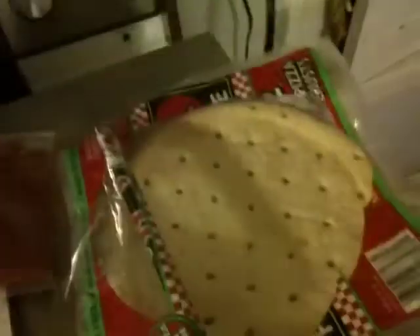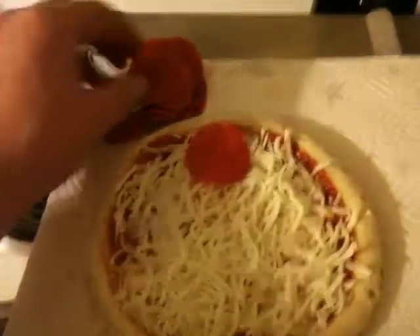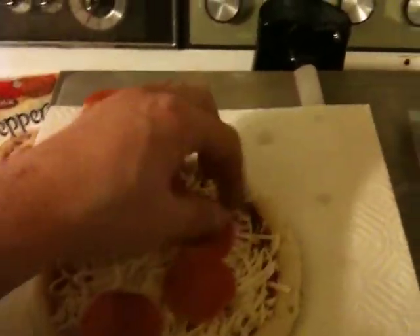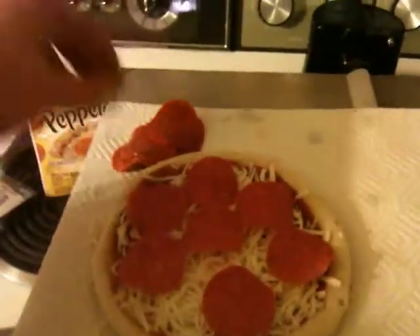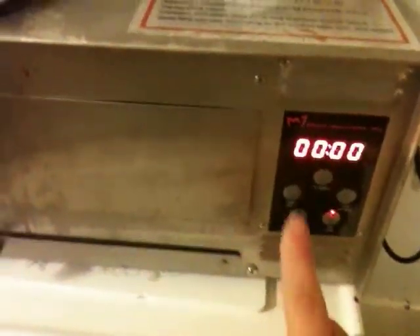I'm either going to do a pepperoni one and a cheese one, or just one or the other. Once the sauce is all squirted out onto the pizza, I'm going to take the spoon and just evenly apply the sauce. Once I've got the cheese applied the way I like it, I'm going to take the pepperonis and put them on in a certain pattern — just all over the pizza. Maybe the outside like a circle. Just come in with seven pepperonis and then turn on the oven and let it warm up.